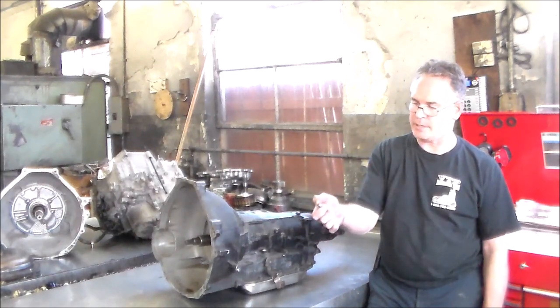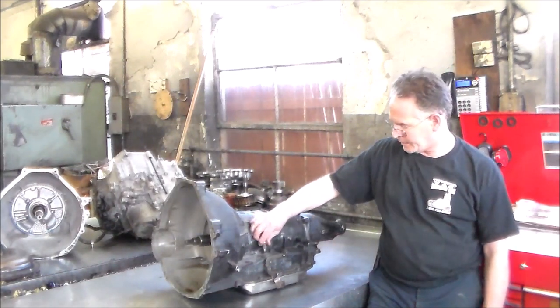As you put the linkage in a certain position, it pushes on this button here. I'll give you a close-up shot of this.